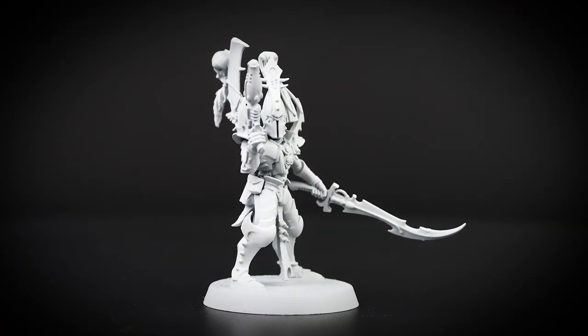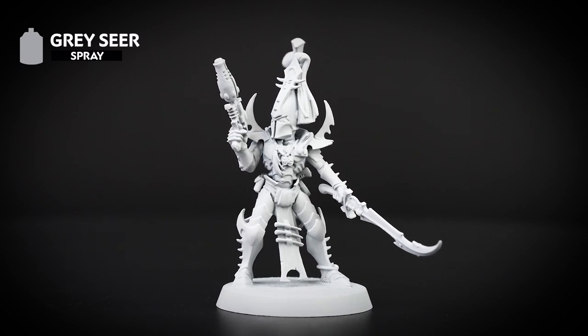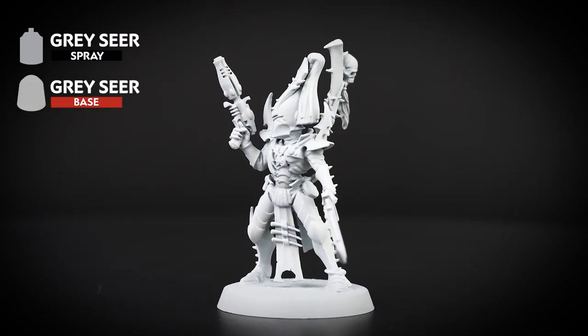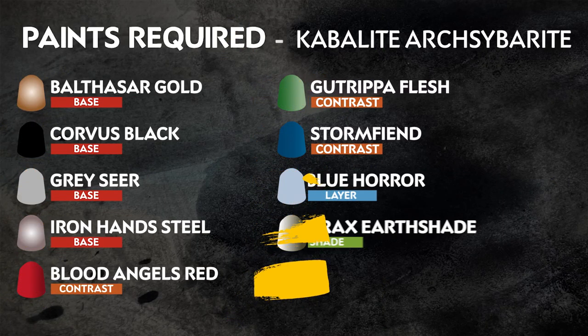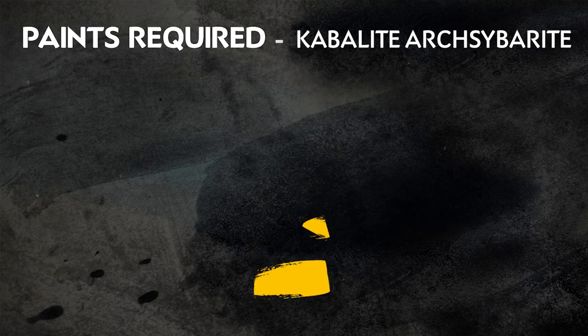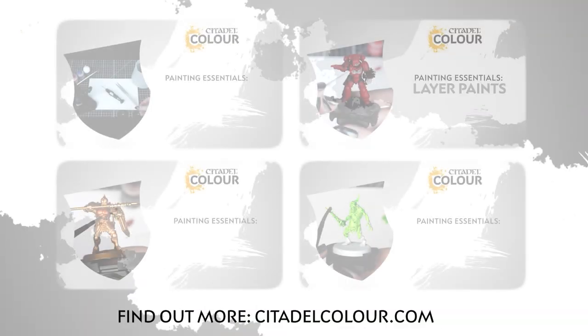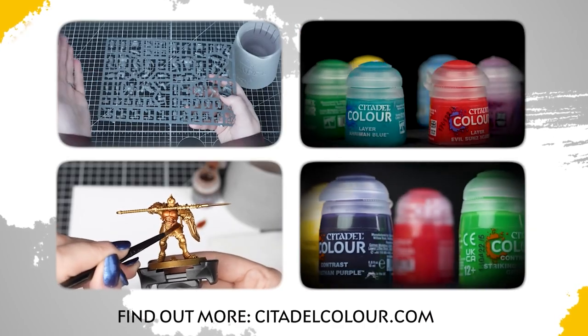The first thing we've done is undercoat our model, and for this color scheme we've used Grey Seer. We will also be using Grey Seer straight from the pot to tidy up any details that we need to. The paints you'll need are on the screen now — this guide uses just 10 paints. Remember that these are our recommendations; feel free to paint your miniatures however you like. If you are new to painting or want to know the paints and techniques used in this video, check out our Citadel Color Painting Essentials videos in the description.